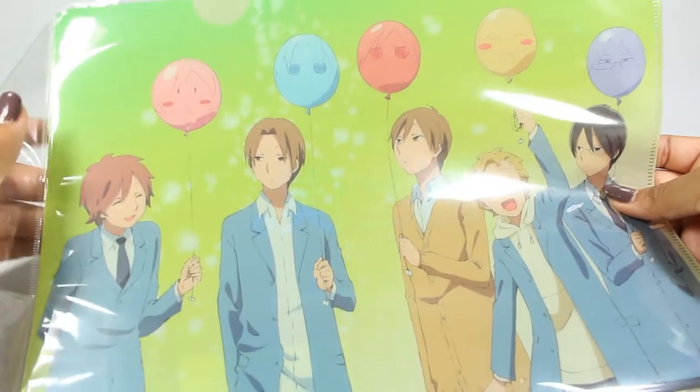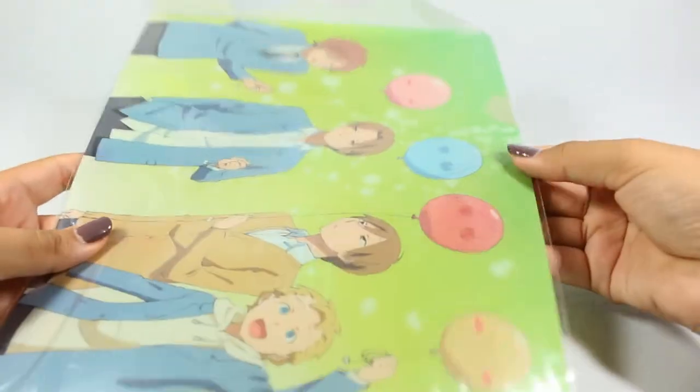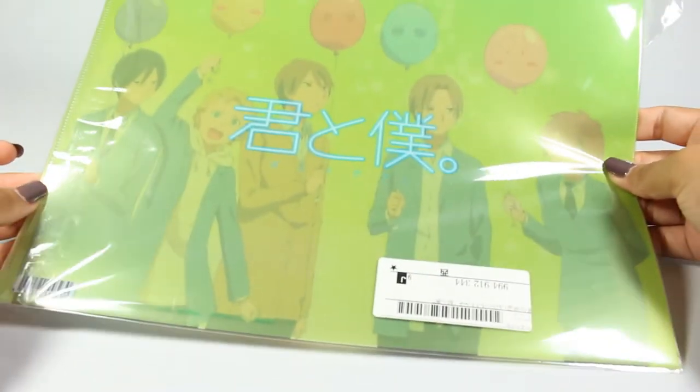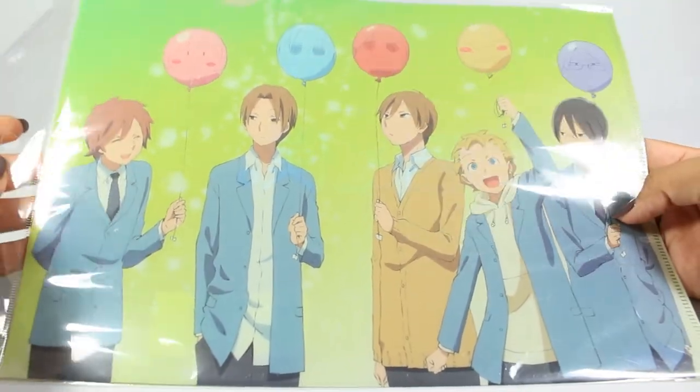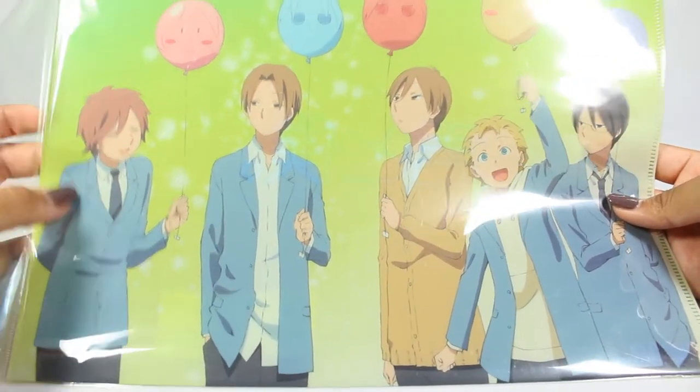This is a file folder. These are very popular and common in Japan — essentially folders where only two sides open, giving you a secure folder, and usually they're printed with very neat designs. This is from an anime that I watched a long time ago that never got translated or dubbed into English. It's called Kimi to Boku, or Me to You. It's about high school life with these five boys. Because the series is not that popular it has very minimal merchandise, so I just buy whatever I can find.